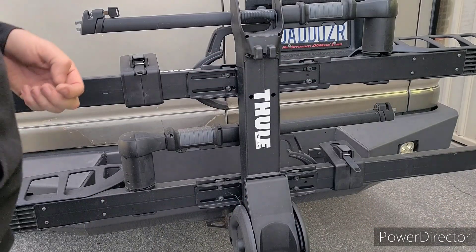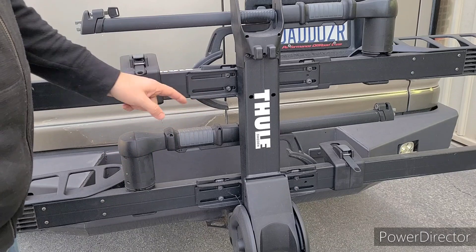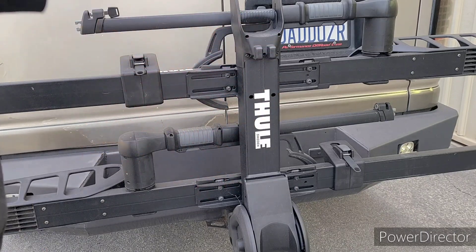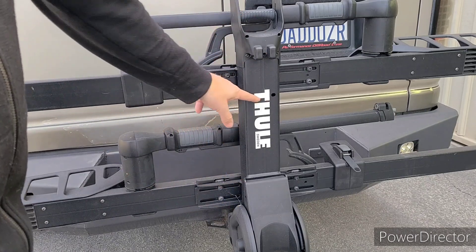Hi, this is Scott from Vantage Optics, going to show you the security bolt kit that we're selling for the Thule bike racks. These racks are very nice, they're awesome racks. There are integrated locks everywhere, however, the actual channels that hold the bike to the rack are not locked.